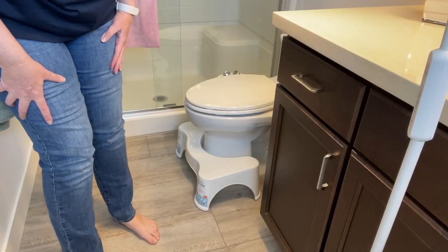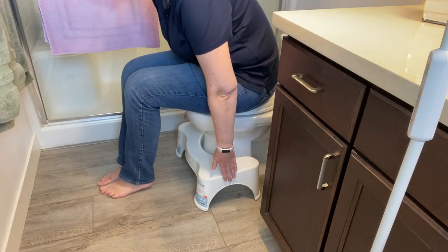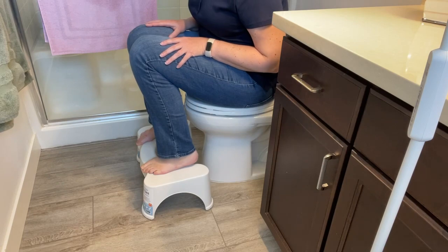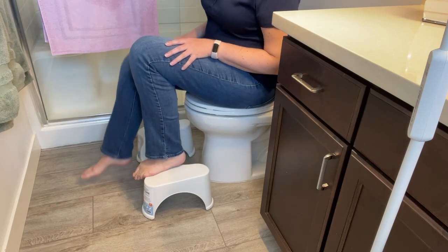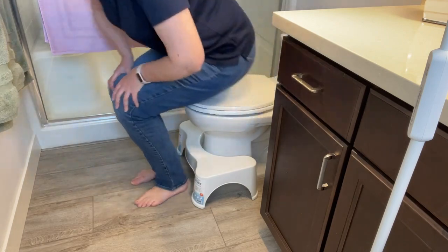And what's a review without a demo? So when you're getting on the toilet, you just reach down and pull it forward, step up, and you're ready to go. When you're done, you can easily put it back and you're on your way.